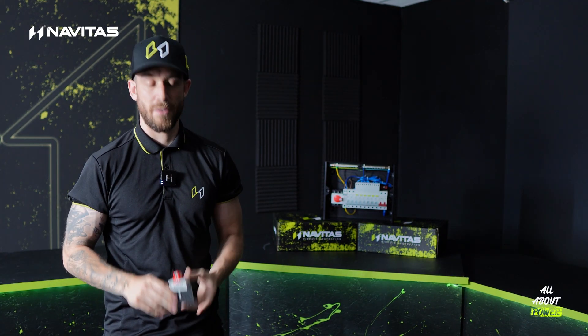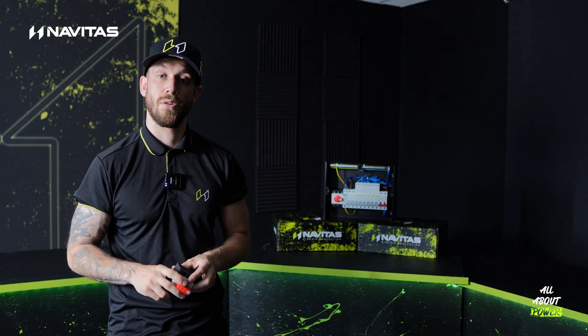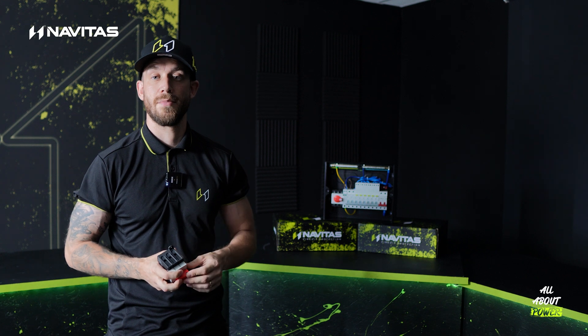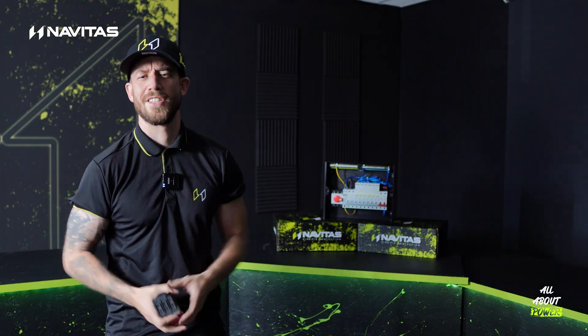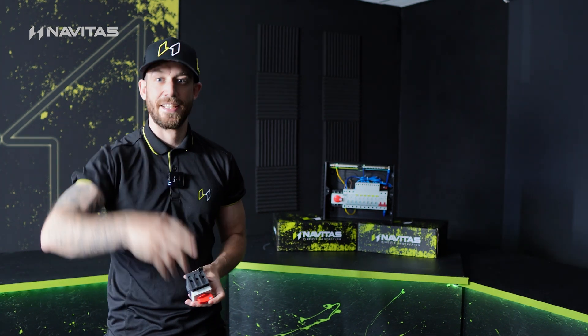If you've got any questions whatsoever or you'd like to know more about this or the other solutions we're coming out with for solar, just get in the comments, jump in our DMs, or send us an email or give us a call. These are available now and have been for a little while from all of our distributors and from our website, navitascp.co.uk. If you've got any questions, just give us a shout. Until next time, guys, take care.